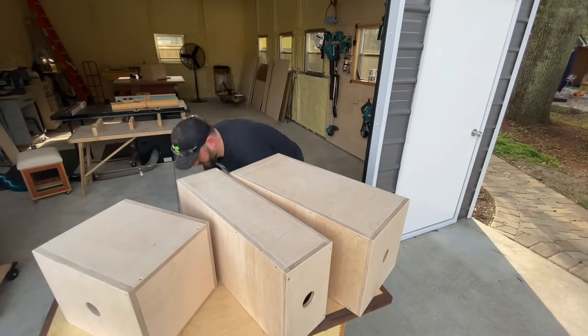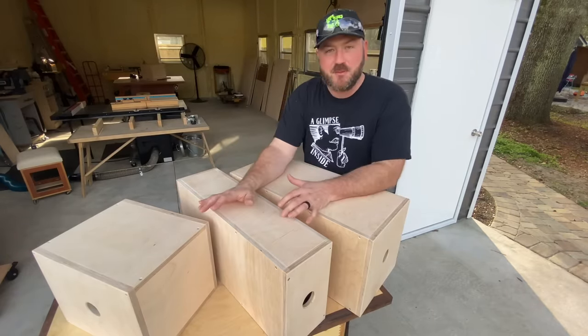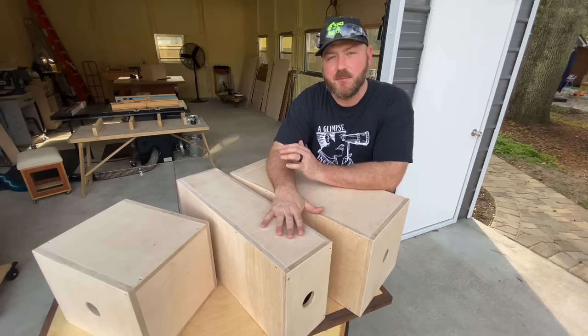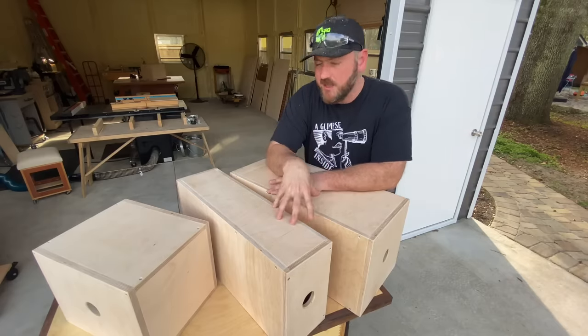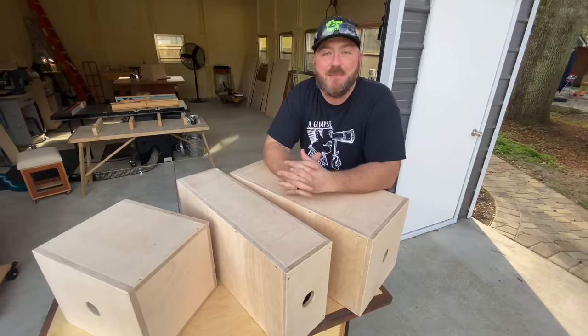So without further ado, I've made these three and they're multiple sizes. These actually have some congruency or similarities. This one's a little different and I'm going to show you some uses for these, and we're also going to show you how to make them.